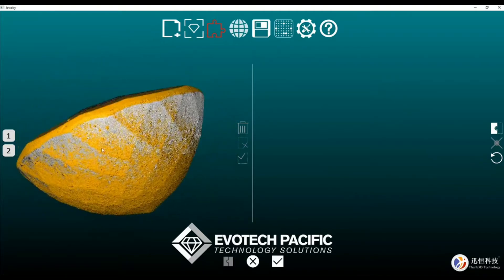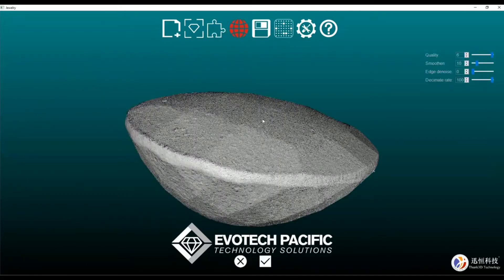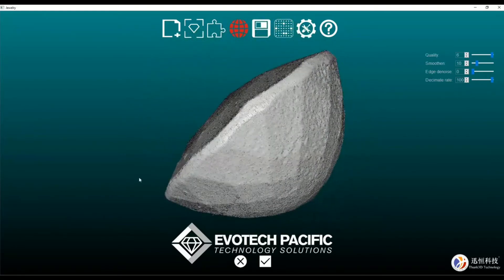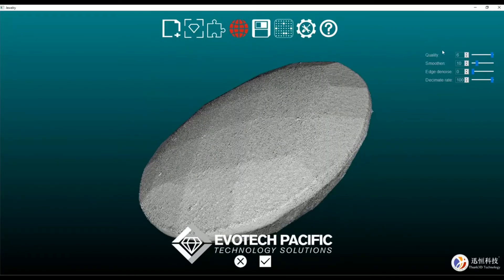It works for me. So if you're happy with that, we can simply hit the tick there. And there is the rough scan of our stone. We can come up to the top here and adjust our quality — how smooth we want that to be — take that to about 22. This shouldn't really be too much to denoise; we might just take that to about 3.